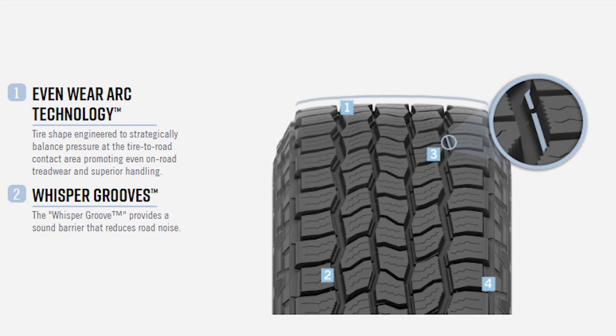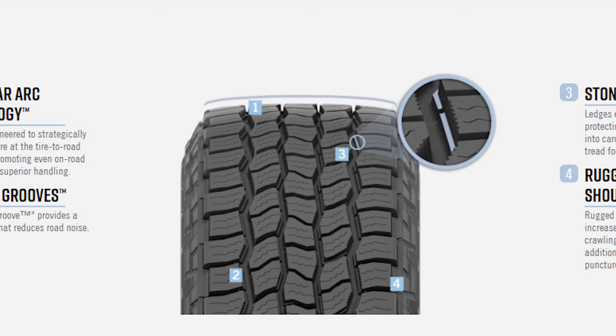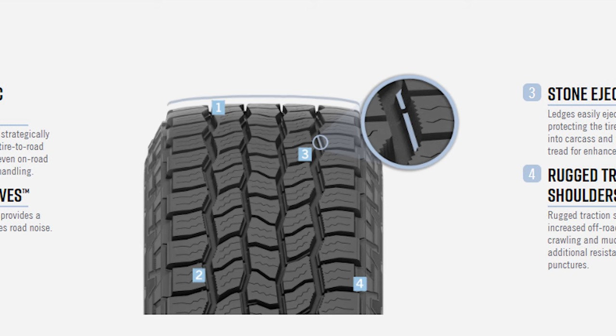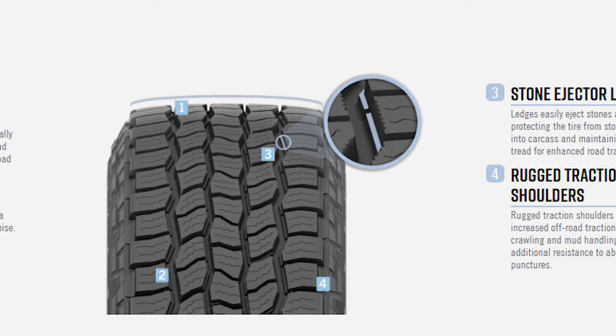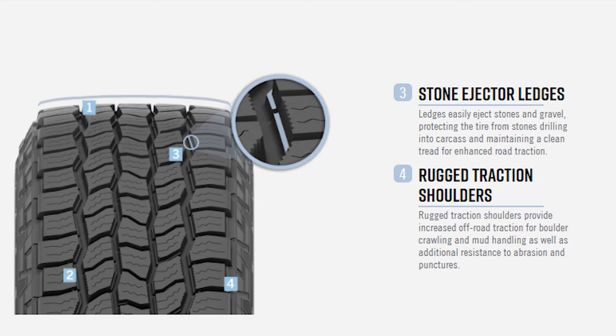This tire has a really close center tread pattern with kind of three sets of center tread blocks, and then a staggered shoulder block on the outside that gives it an aggressive look and also helps clear the tire out and keep it a little bit cleaner should you find yourself in less than ideal conditions.